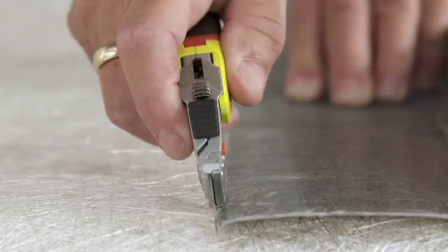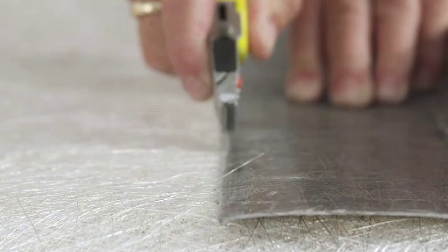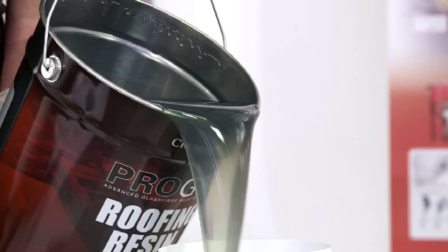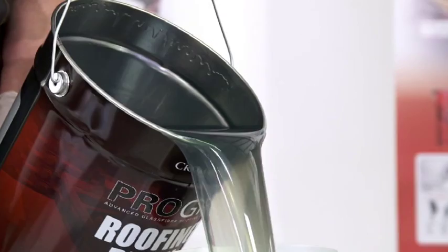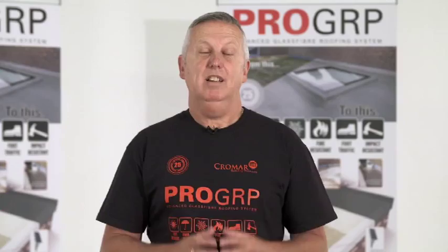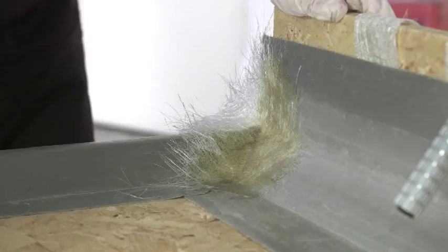You'll learn how to customise glass fibre matting to the correct size and shape. ProGRP resin and top coat is supplied in 10kg or 20kg cans, which equates to approximately 6.5 or 13 square metres for the resin and double that for the top coat. You'll learn the formula to always mix the perfect catalysed resin and how much to mix to ensure it doesn't go off in the bucket. And remember, wasted product means wasted money. We then train you to correctly apply the fibreglass to the deck, ensuring every strip is perfect.